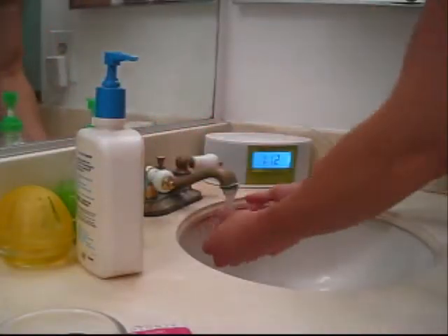First thing I do is I wash my hands, because you want to make sure your hands are clean. Then I wash my face. Next I dry my face with a clean towel and then I shave with my electric shaver.